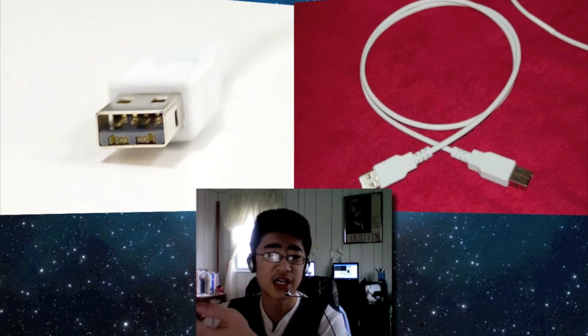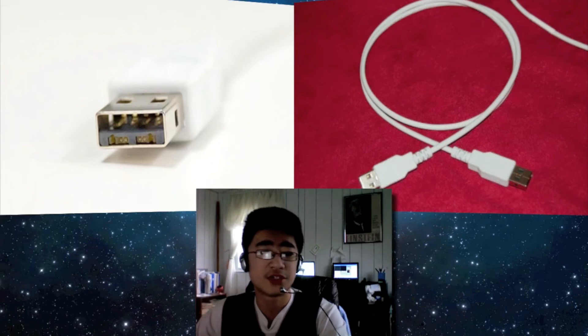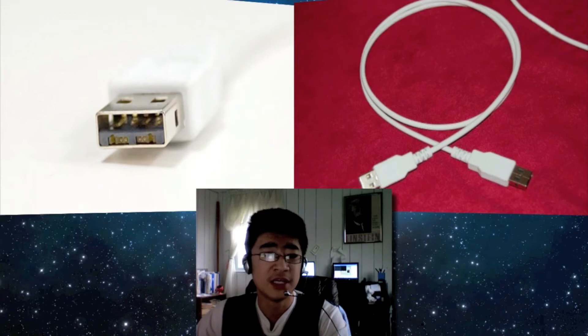The name light peak is not really attractive. If Apple was to use this they would most likely rename it to a much more attractive term. In case you haven't noticed, Apple renamed FireWire from IEEE 1394 to FireWire, which is much more attractive.